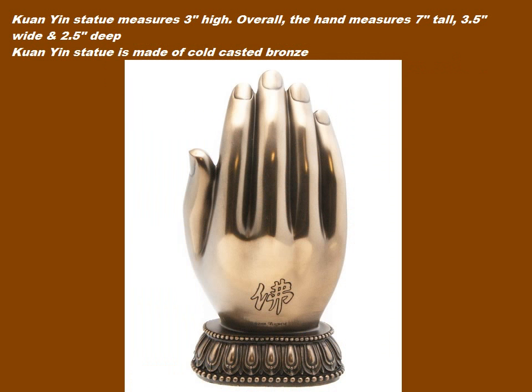The Quan Yin statue measures 3 inches in height. Overall, the hand measures 7 inches tall, 3.5 inches wide, and 2.5 inches deep. The Quan Yin statue is made of cold casted bronze.